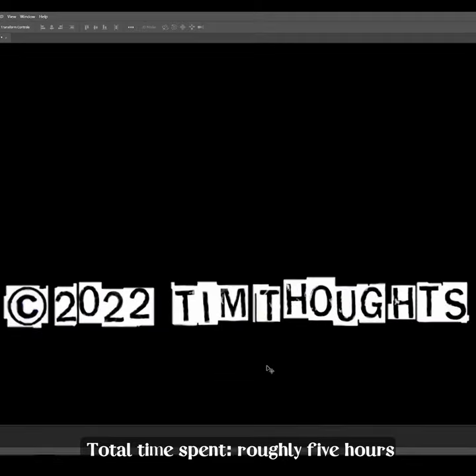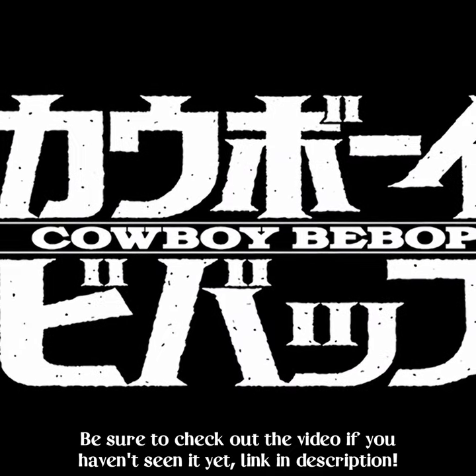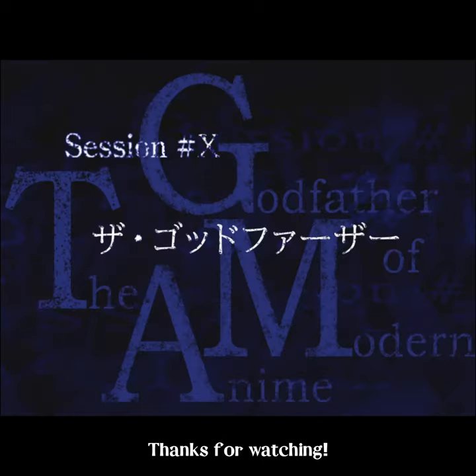Total time spent: roughly five hours. Here's the final product. Be sure to check out the video if you haven't seen it yet — link in description. Thanks for watching.